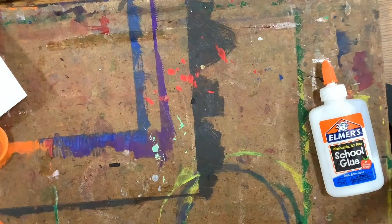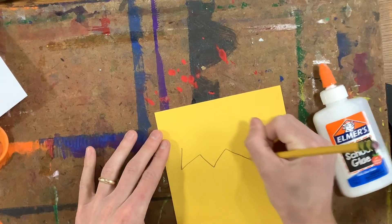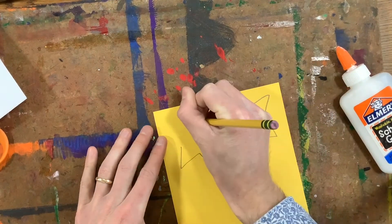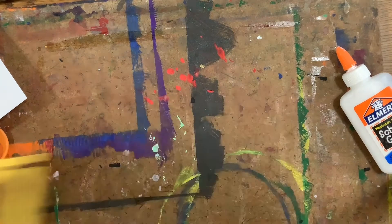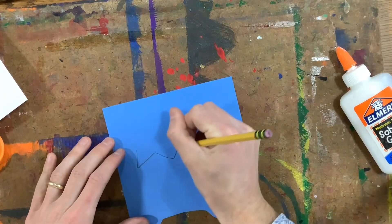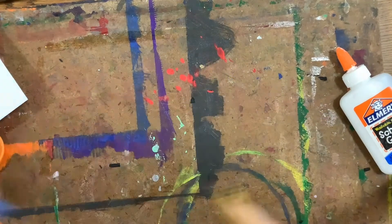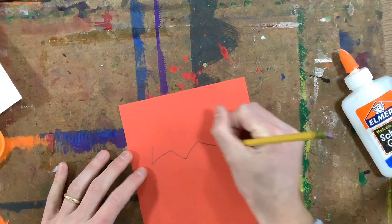Next, I'm going to draw three explosions. They're going to look something like this — kind of pointy explosions. We see these a lot in comics, lots of triangles. There's one, two, and three. After I get these drawn, I'm going to cut them out as well.